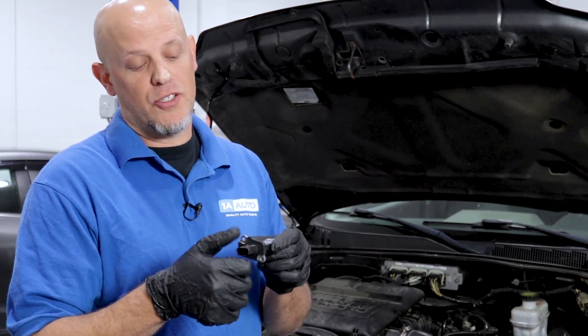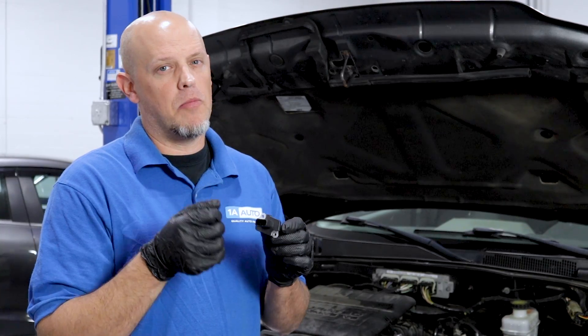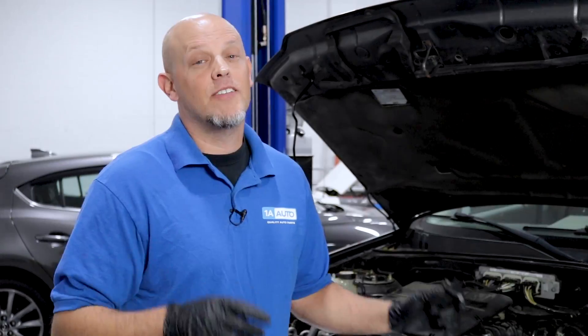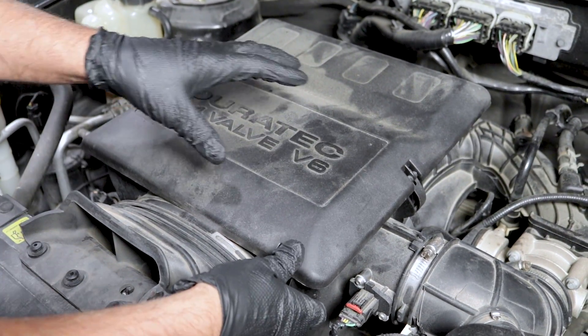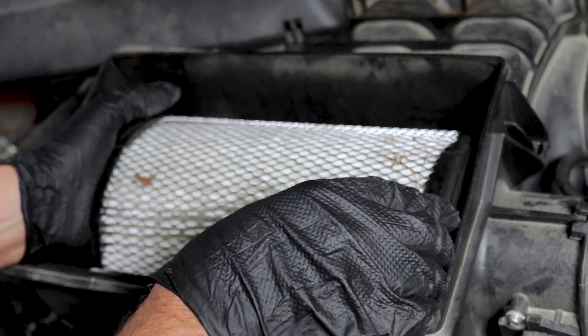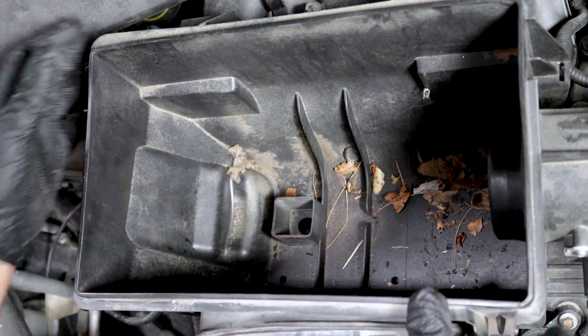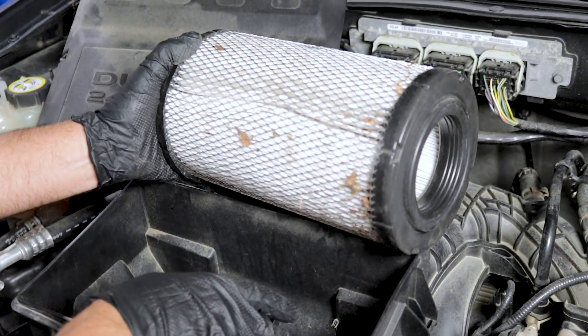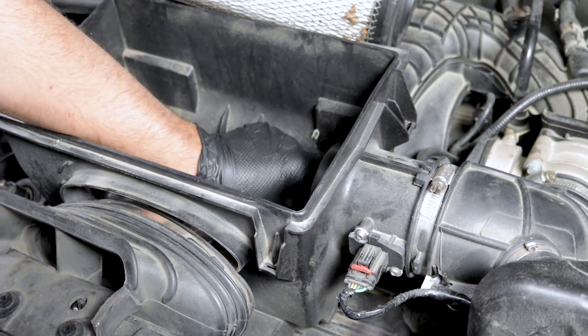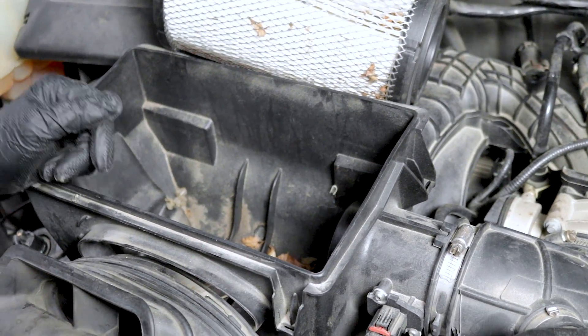In our case, it happened to be the connector for the mass airflow sensor. Because there was a problem with the connector and there could potentially be something wrong with the terminals in the mass airflow sensor, we replaced both. Here are some other things you can check if that wasn't the case. I'm going to check the airflow to the MAF sensor — take the air box cover off and look at the air filter. There are a lot of leaves in here; you want to make sure it's not plugged up. If a leaf somehow got past the air filter and was sitting on the mass airflow sensor, that could block the airflow and cause a situation just like this.